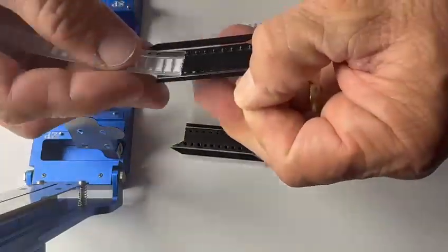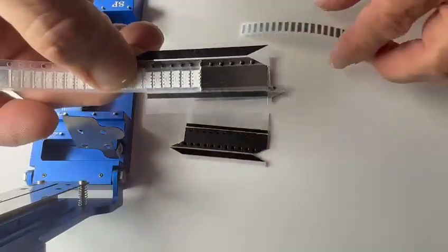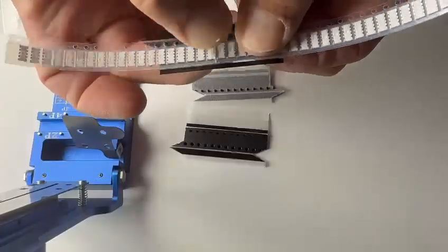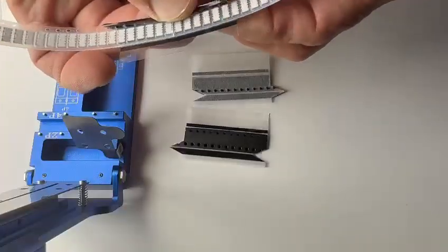We will place the first piece to be spliced onto the alignment pins that are already on the splice tape. We will place the second side on there. We will press firmly on there and ensure that that thing sticks properly.